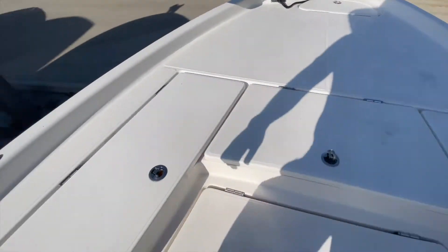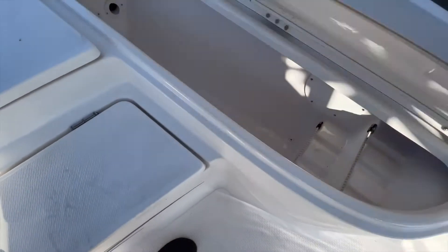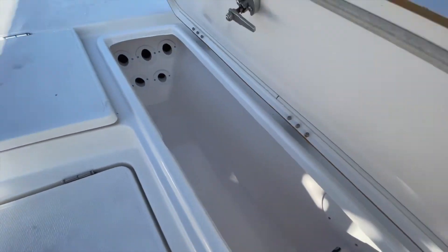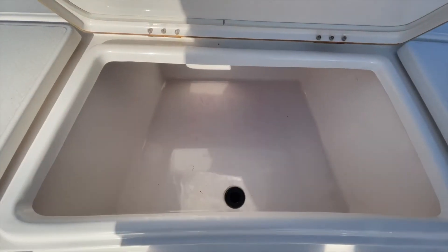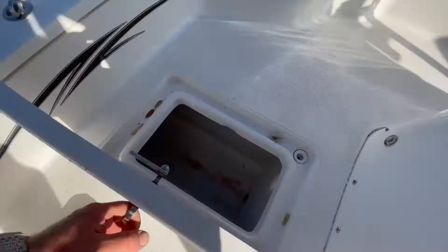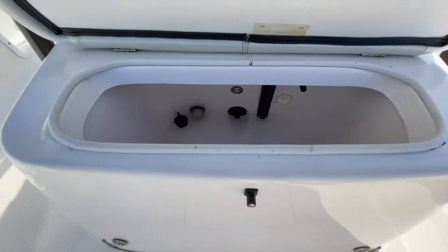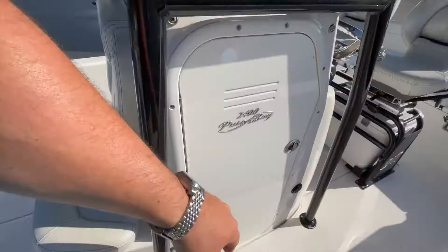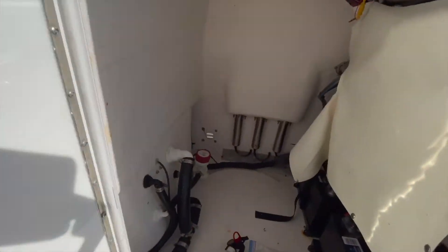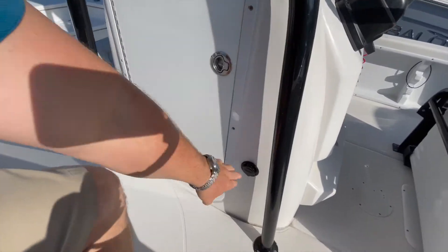Coming to the bow of the boat — rod storage, these are lockable, additional rod storage. Large fish locker, another fish locker, and access to your bilge down below. Looks like she drains overboard, and this is another live well here.